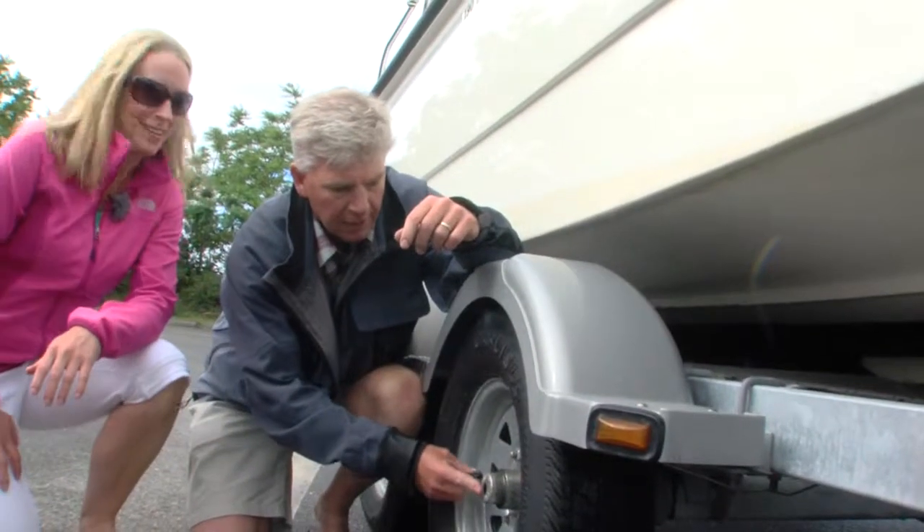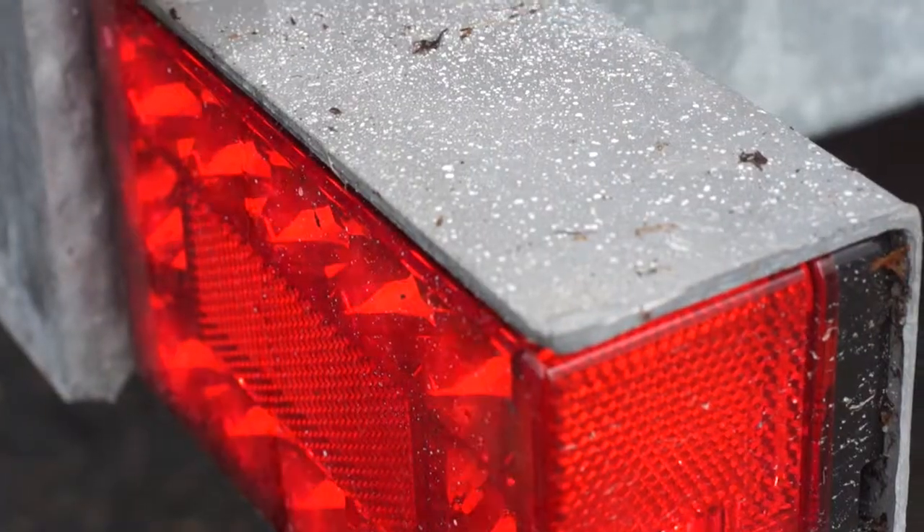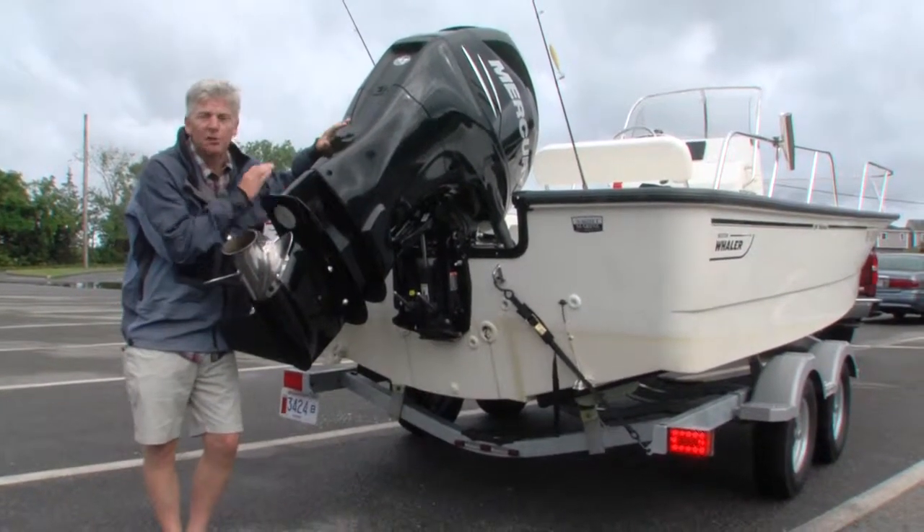Also make sure that the hubs are properly greased — hit it with a shot of the grease gun before you take off. Make sure that the trailer lights are functioning properly. And one last very important thing: make sure that your outboard is fully raised.